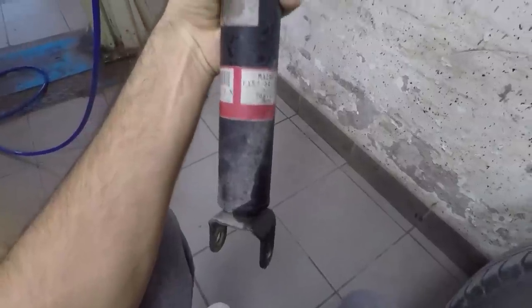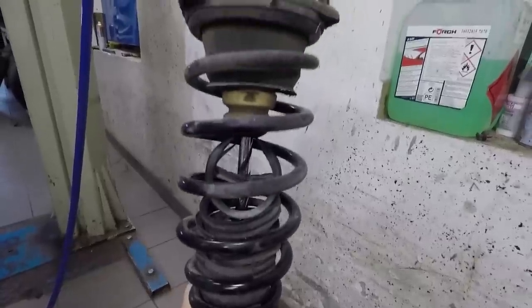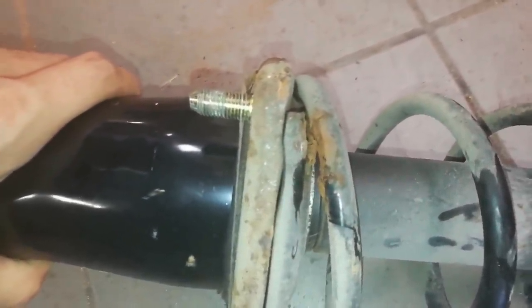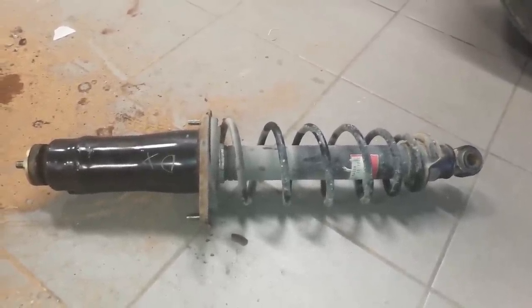Now we can finally have a closer look at the front suspension, which doesn't seem to be looking that bad but surely shows its age. If we take a look at the rear one, we can immediately see that it's being eaten away by rust. Changing the suspension on your RX-8 after 14 years should be a must.